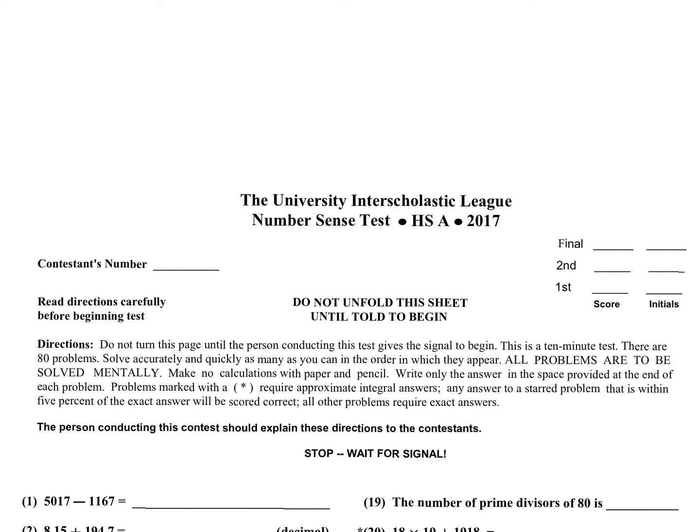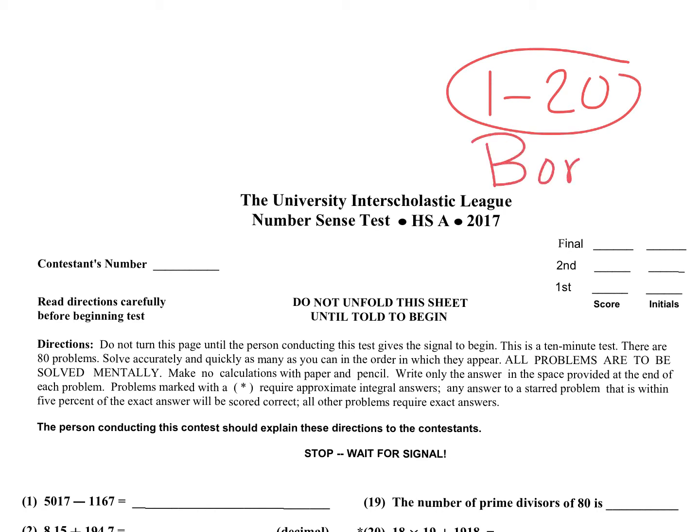Hey, are y'all ready for some number sense? Today I'm going over a UIL number sense test, test A from 2017. In this test, I will go over the first 20 problems, 1 through 20. And then for those of you that stayed for the whole video, I've got a special bonus for you — I will do some bonus problems from the second column. I'll give you three bonus problems today. Without further ado, let's go ahead and get started.